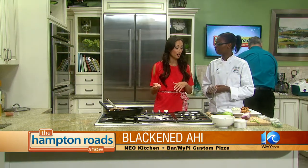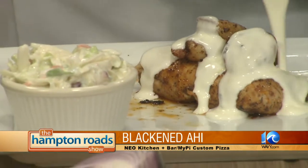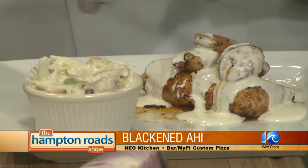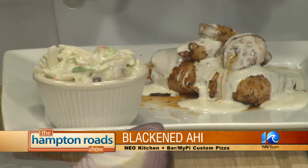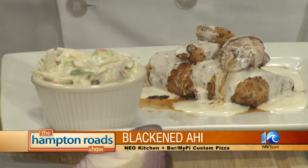We are getting things cooking in the kitchen. We're back with Jonathan John from Neo Kitchen and Bar and My Pie Custom Pizza, and Culinary Institute of Virginia student Uniqua Viney. The Brussels sprout gratin is now in the oven — we blanched the sprouts, put them on ice, combined everything, and it's baking. Now tell me about the fish and shrimp dish. It's a blackened mahi with blackened shrimp served with a side of blue cheese coleslaw, and on top of the mahi we have a heavy cream sauce — more of a heavy cream sauce than a traditional alfredo, but similar. It adds a different body to the dish.